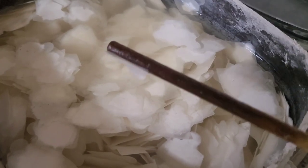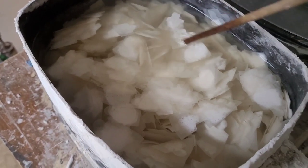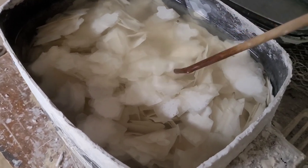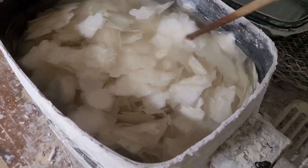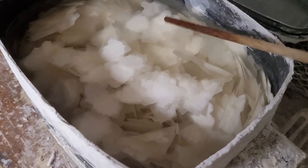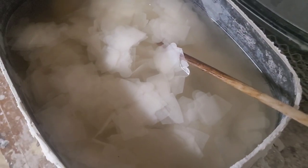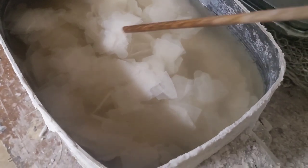It's probably going to need another hour or two to get these all broken up, fully saturated, and to cook the sizing out of them.